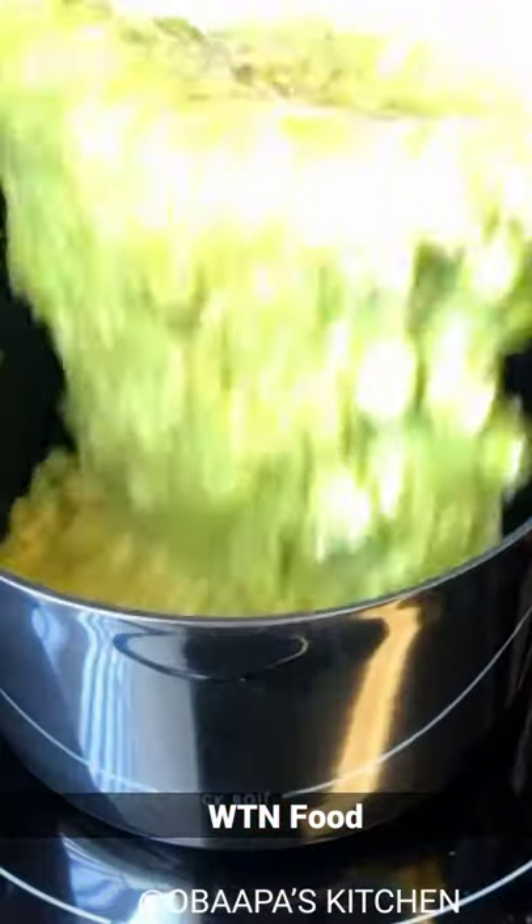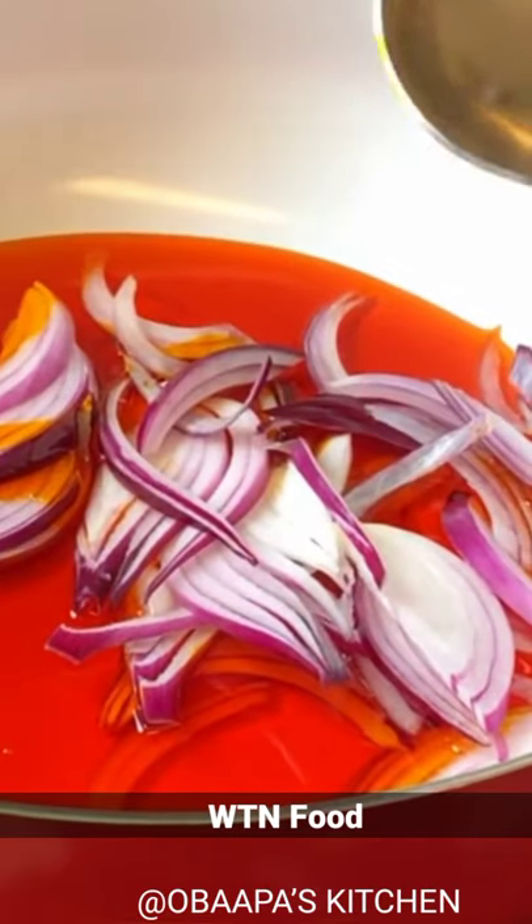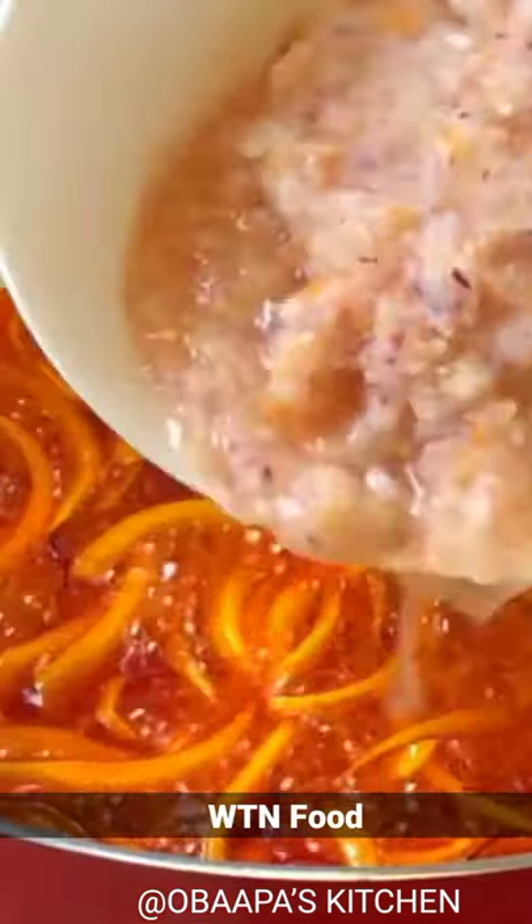So now I'm blending the peppers while our meat is cooking. This smells really nice. I have my diced half onion and I've just blended my onion.